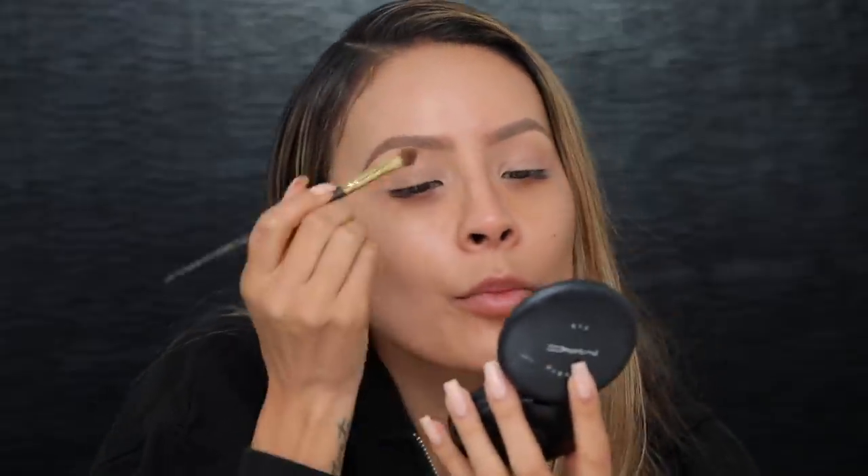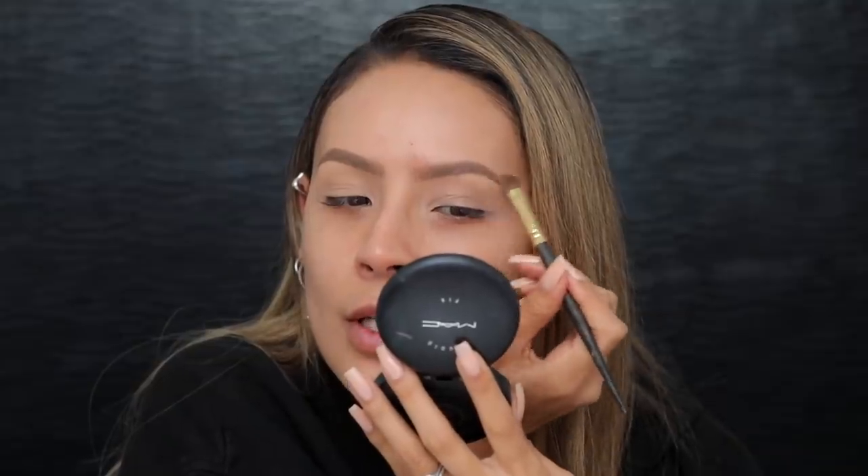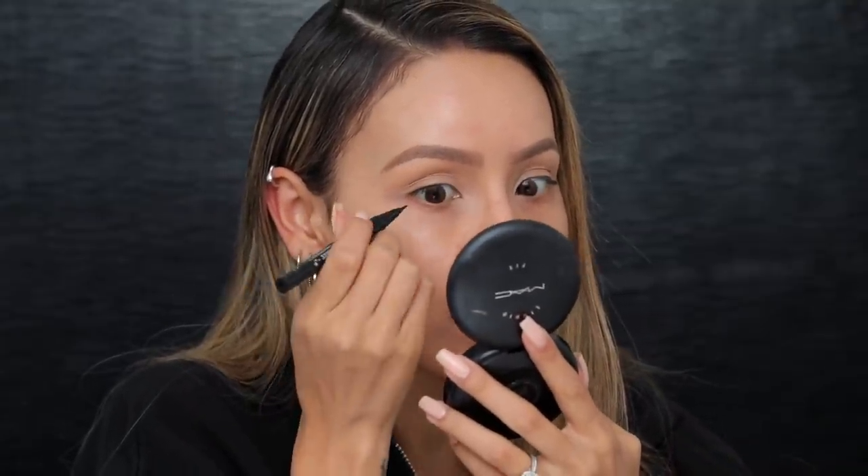I'm actually gonna run a little bit of that powder through my brows to set them and then I'll dust it away later. Now is the hard part — getting both sides of my eyes even. Listen, if I mess up, it's fine, I'll just do it again.